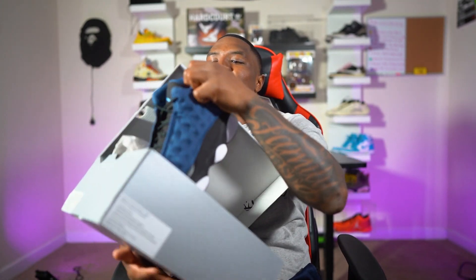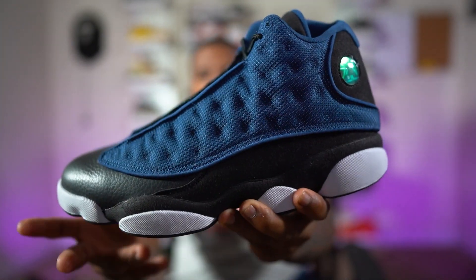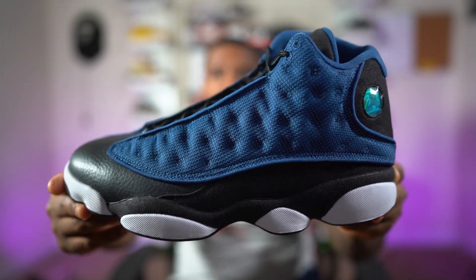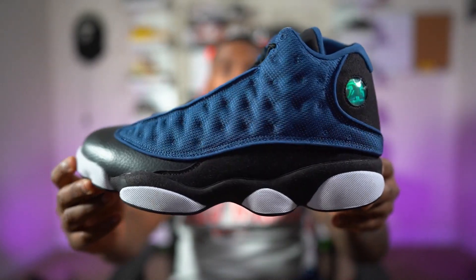Now this is what I've been waiting for — let me pull this out. Oh my goodness, we finally got it — the Air Jordan 13 Brave Blue. This is what we came to see, this is what we came to talk about.